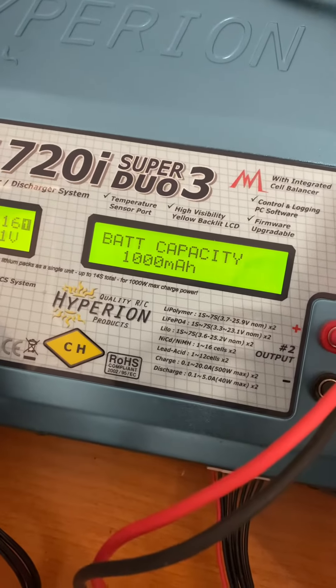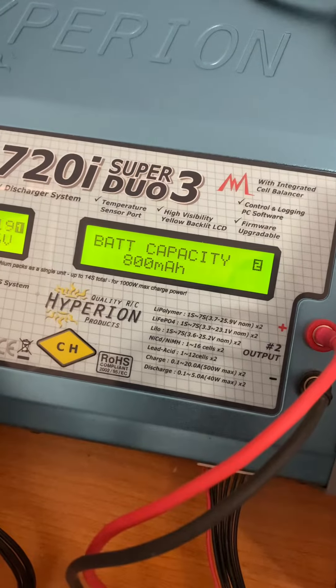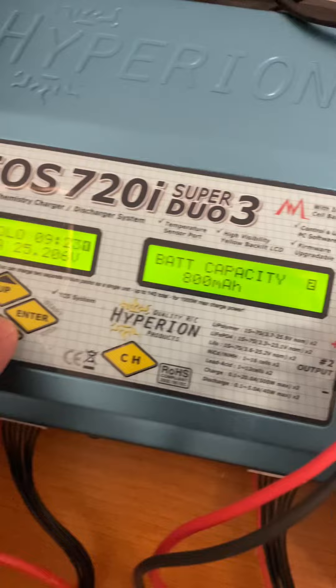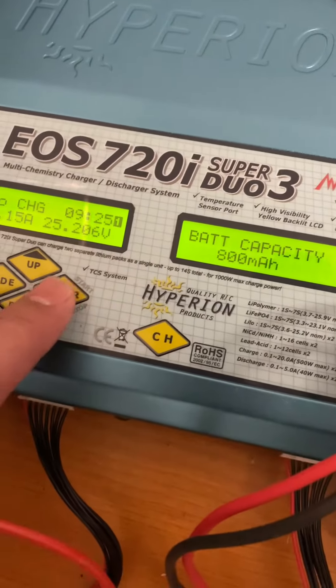Next is battery capacity. Press enter and use the up and down arrows — down decreases, up increases. It's an 800mAh battery, so press the down arrow to go to 800, then press enter to stop it flashing.